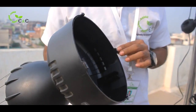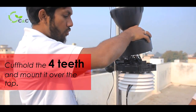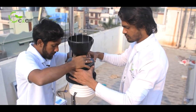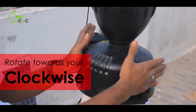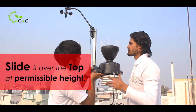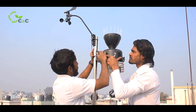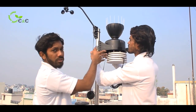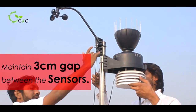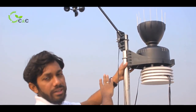There are four teeth which will be accommodated in this particular aerosol collector base, and you have to grip and mount it over the top. Once you place it, you have to rotate it clockwise. Slide it over the top at the permissible height so that the solar panel and the control unit won't get disturbed. It is important that you maintain a three centimeter gap between the sensors. Place the aerosol collector sensor exactly opposite to the wind speed or wind direction sensor.